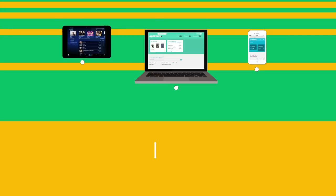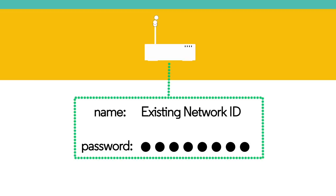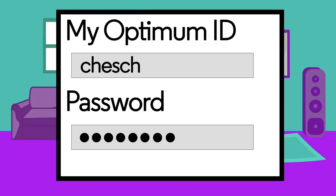Second, if you currently connect your wireless devices to your existing home Wi-Fi network, you will need the name and password of that network. Finally, you will need your Optimum ID and password.